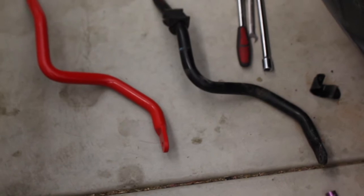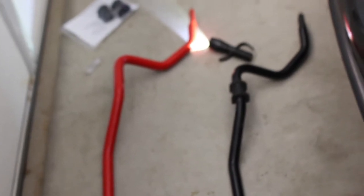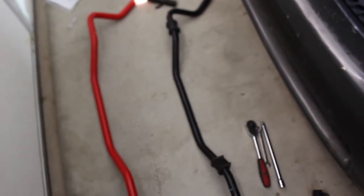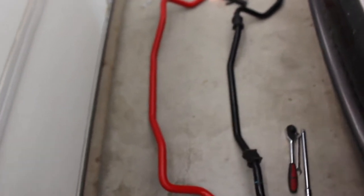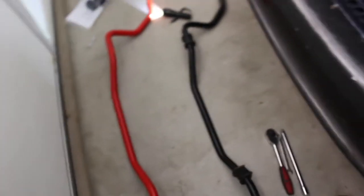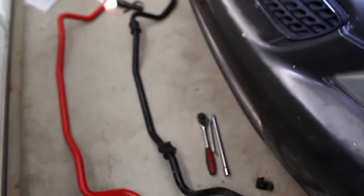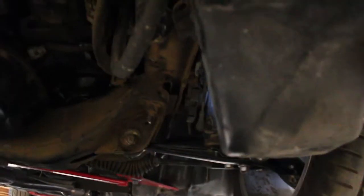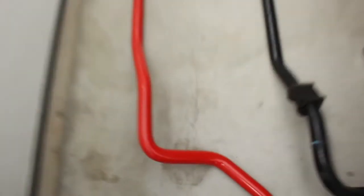Here we have a comparison of the old bar next to the new bar. There's a very significant difference in weight — the new black one on the right weighs probably about 10 pounds, while the old one on the left is easily 15 to 20 pounds, super heavy. It was a pain to get the old bar out. There's a certain way you've got to finagle it because there's an AC line right here that gets in the way.